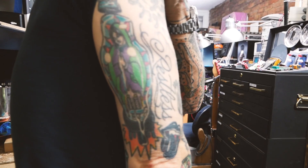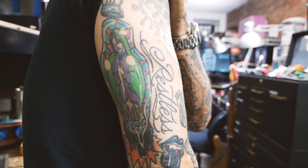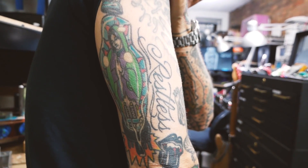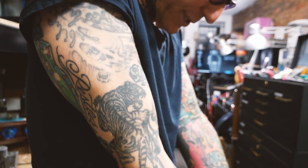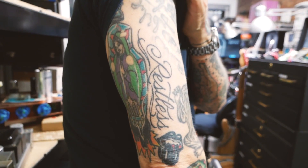It's a Virgin of Guadalupe inside a 300B tube. I think I got that around 1980, just for fun — he did a little custom design for me. I have a bunch of tattoos obviously, but not all of them are tube-themed, and that's it.